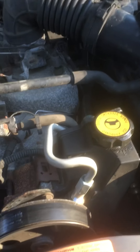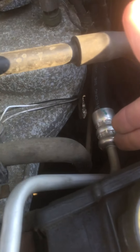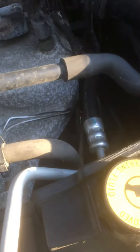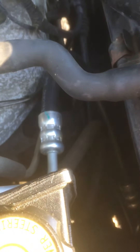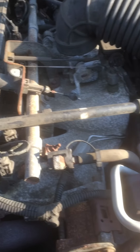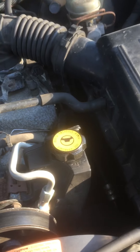Next, the power steering blew out right here. This is all nice and shiny, as opposed to the rest of the engine. We had to replace this — you can see it was leaking down there. That's a new high-pressure hose for the power steering. Once that was done, we had working power steering.